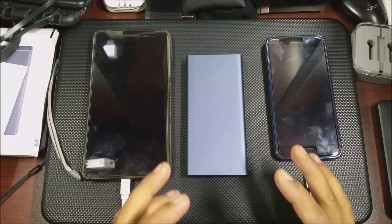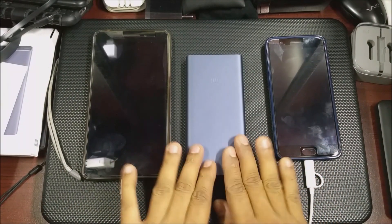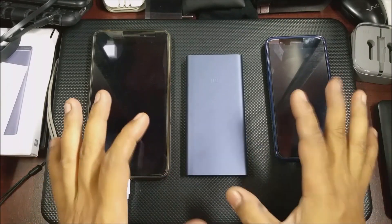Hi guys, back again with another video. This time we are going to test the Mi power bank for its charging. So this is the charging test.